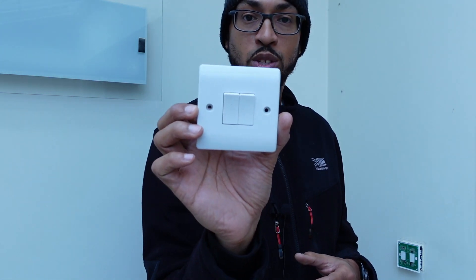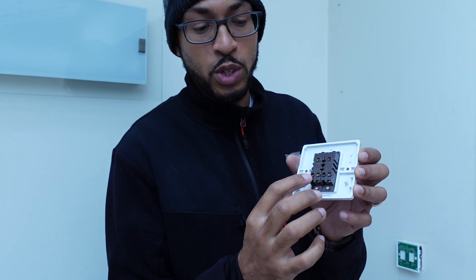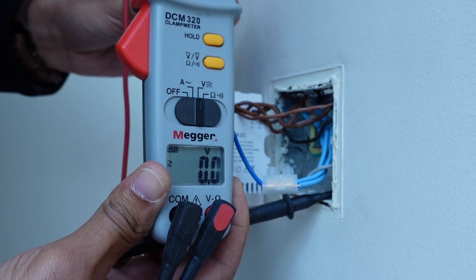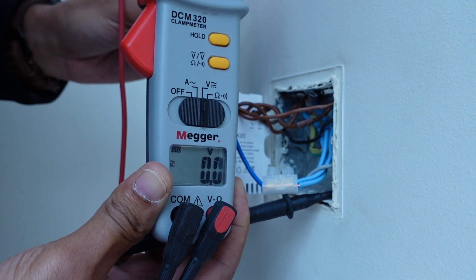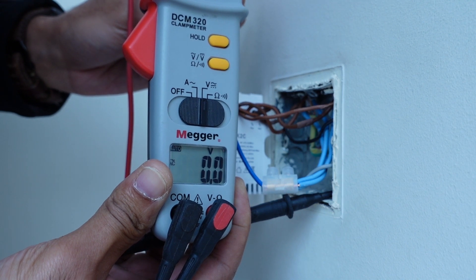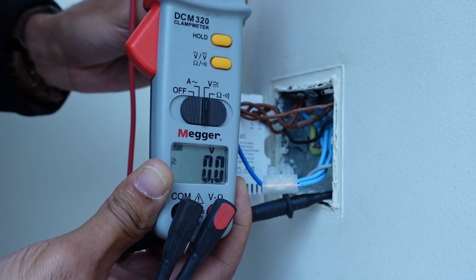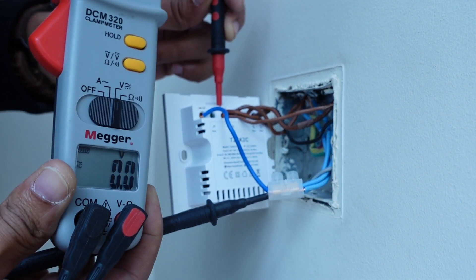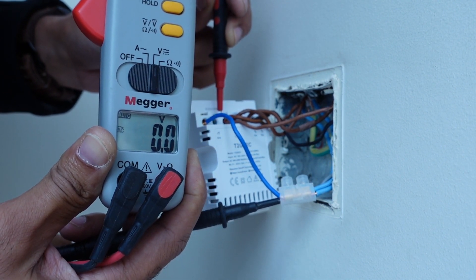This is the old two-gang switch that we're replacing. Usually you have your live into the common and your switch line out of the L1s. Before you do any work on any switches or sockets, you need to isolate beforehand. Here I've got my tester just to double check the voltage, and as you can see there's no voltage at the switch — I'm going between live and earth. Also double check between live and neutral, and you'll see that it is completely dead.